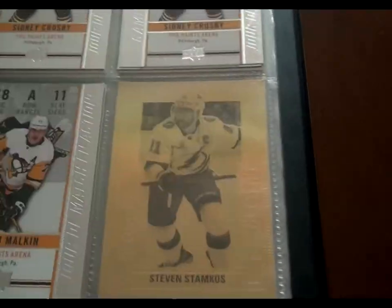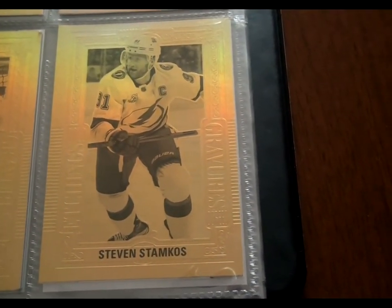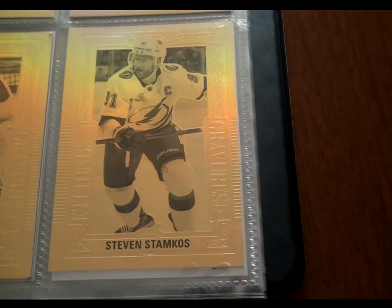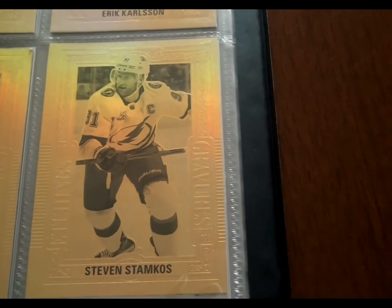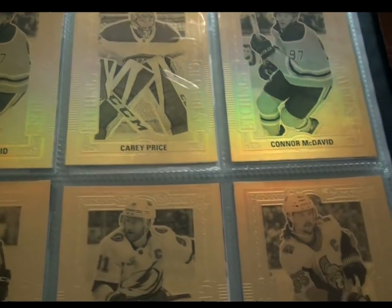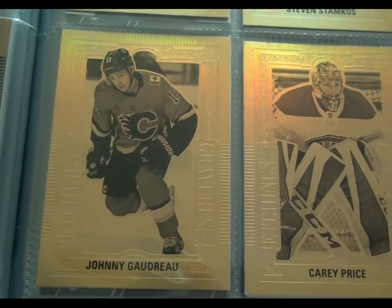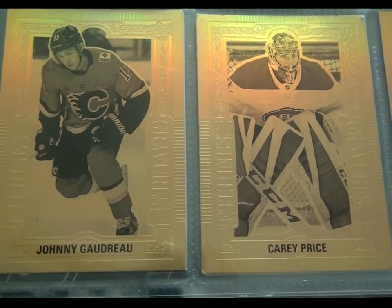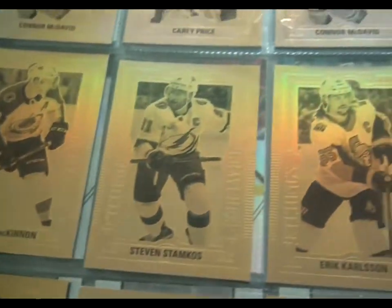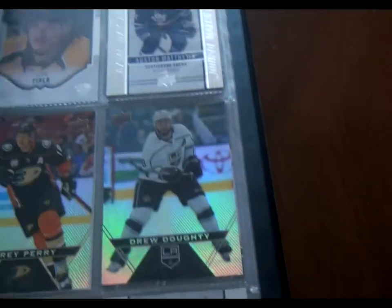The game day action ones I'm really not a big fan of, but then there's these gold etchings. Now for some reason I got Steve Stamkos pretty much every time I bought a pack — I'm not joking, I had like seven Steve Stamkos cards, I was giving them away. But I was unable to get Connor McDavid or Johnny Gaudreau. When I went up to Owen Sound and hit up a Tim Hortons up there, I bought about 20 packs and all of a sudden started getting all these gold etching cards, like Nathan MacKinnon. I think these were one in eight or one in nine odds of getting these cards.